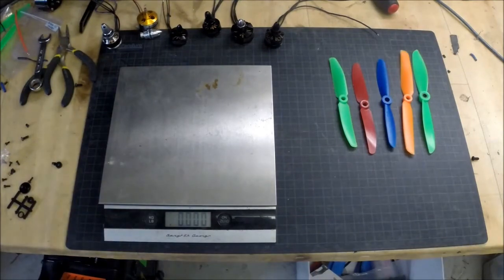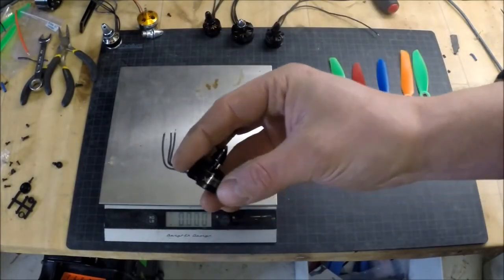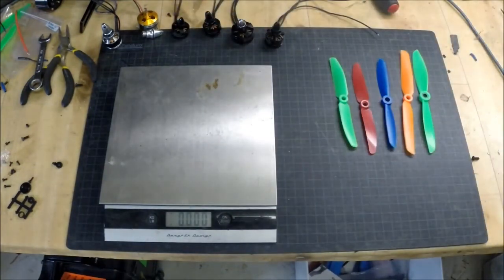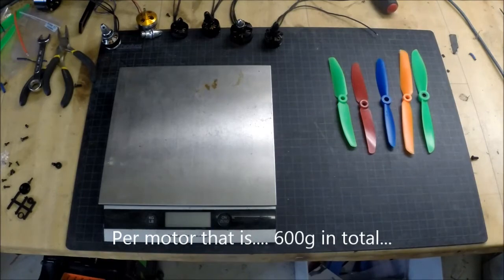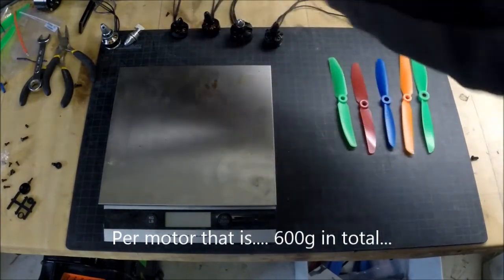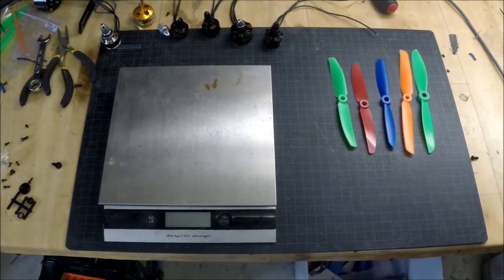Let's quickly go through the numbers. If we're talking about weight, I would gladly choose the Emax, the small one. It's actually performing really great when it comes to weight because it is really, really lightweight. If we're talking about just normal hovering with roughly 150 grams of thrust, I would say either go with the mystery one — I was surprised. The mystery one with 5045 props actually worked really, really well and had roughly 1.65 amps.